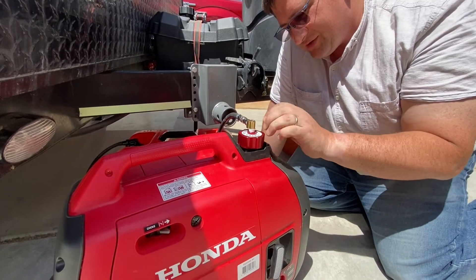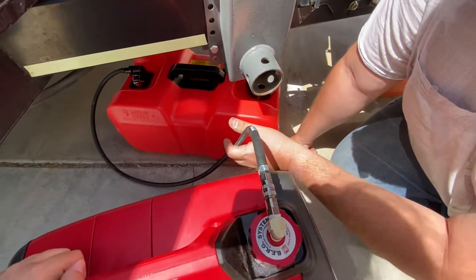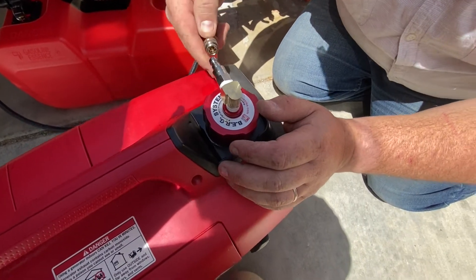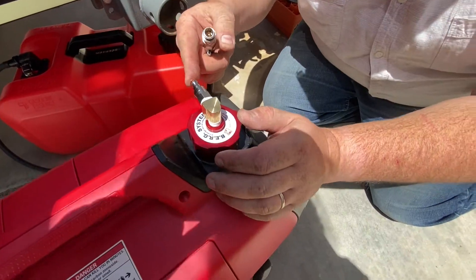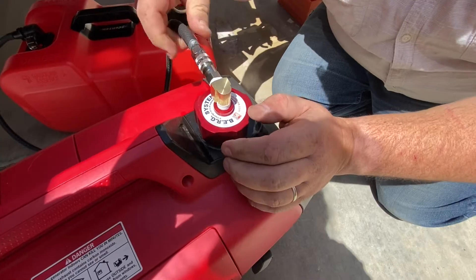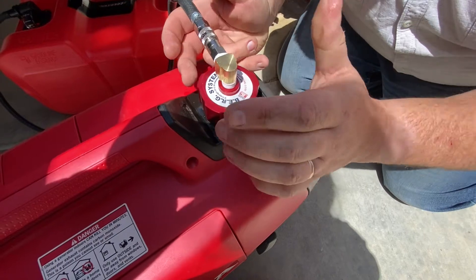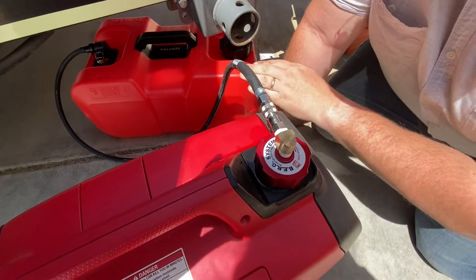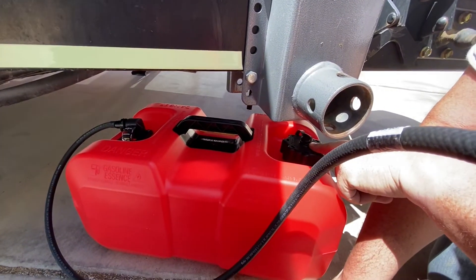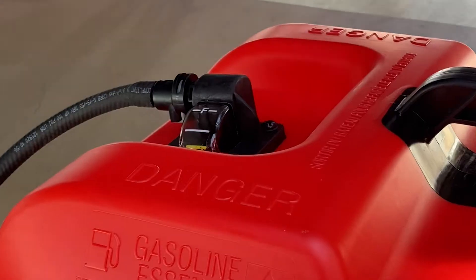Before we got started, we heard a little bit of gurgling, which told me the cap wasn't tightened down all the way. Sitting here in the sun, the tank started building a little pressure, which pushed a tiny bit of fuel up into the line. When I pop the connector, I get just a tiny little droplet of fuel — that's basically all the leakage you get from this, which is pretty good. As long as you have it tightened down all the way it should seal. If you hear gurgling, tighten it down just a little more. I've read some reviews where people make a minor modification to the cap's vent, and it should already be breathing a little.